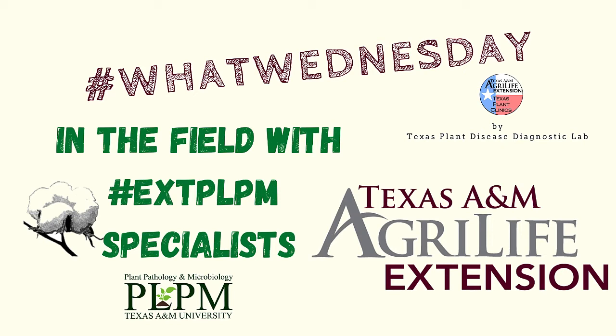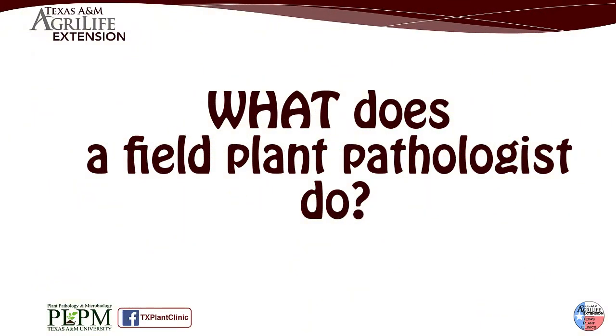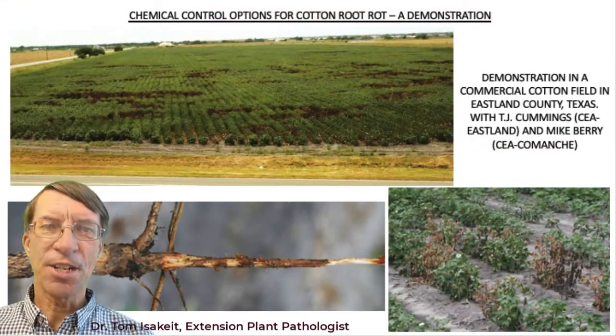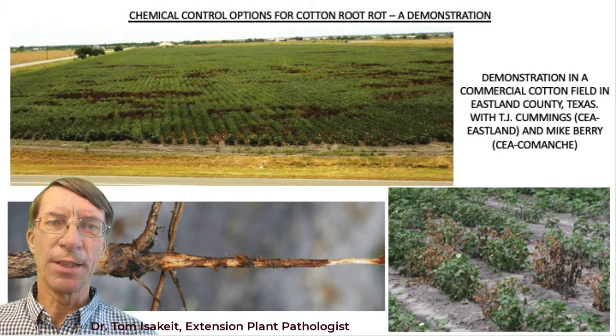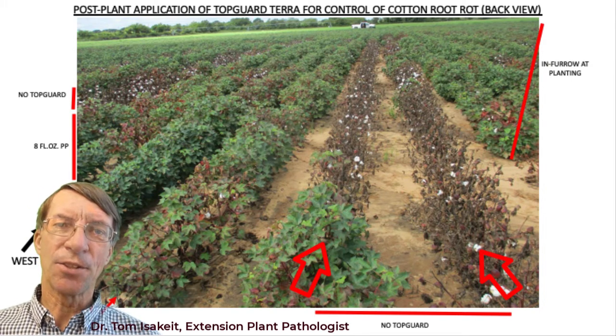Howdy TPDDL fans and happy Wednesday. This is part two with Dr. Isakit sharing results from a TopGuard fungicide trial in cotton. We have a demonstration here in a grower's field where two rows were not treated, and you can see very plainly that the plants are dying.